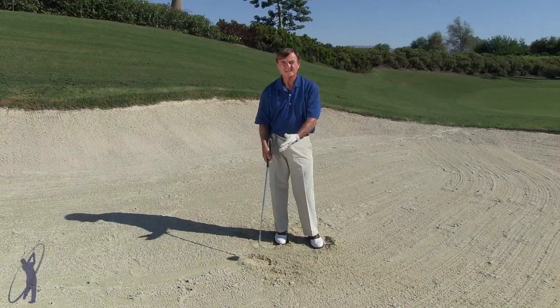Normal shot: ball up forward, open face. Buried lie: ball back, face closed.